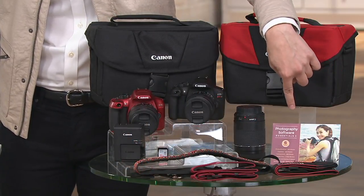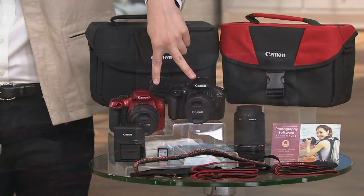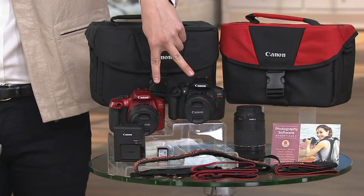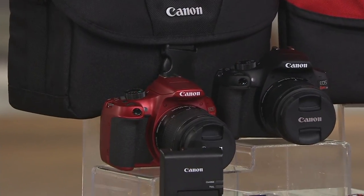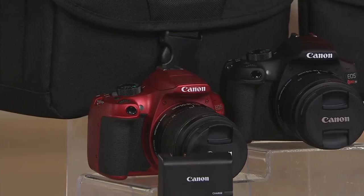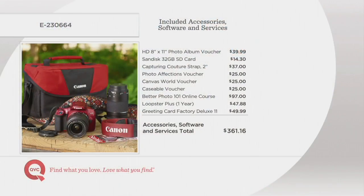You're also getting a great package of software and services. There are two color choices — black or red — and the featured price is getting this home for you at less than $500. If sold separately, this would be over an $810 value, and we have it on six easy monthly payments of $83.33.